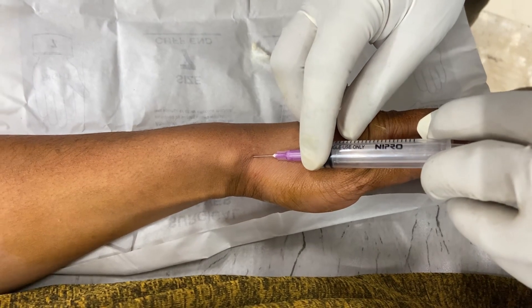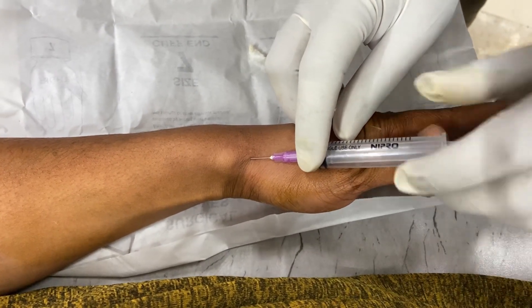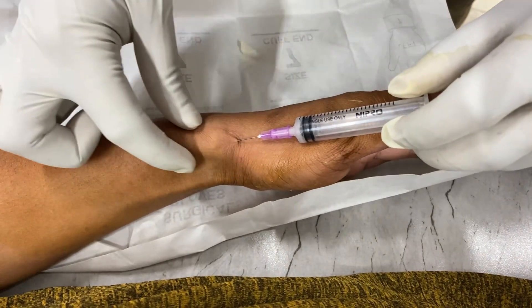Just proximal to the radial styloid there is the extensor retinaculum. You can see it will start to swell up like a tubular pattern.